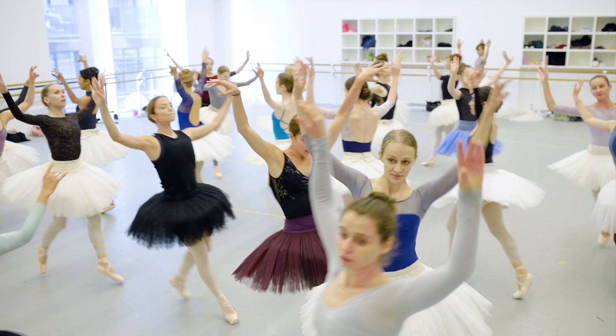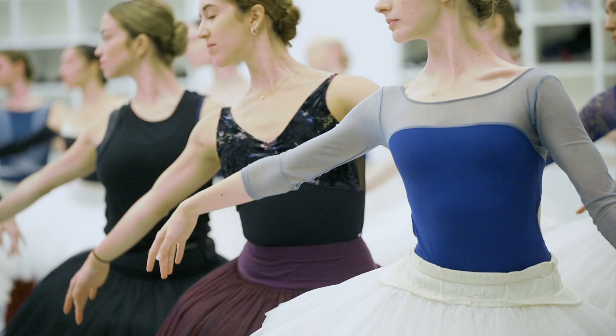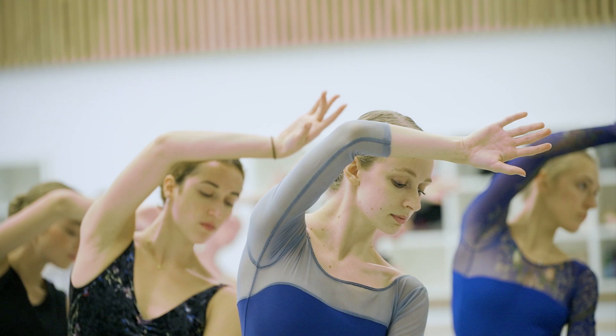It has to be very fluid. The arms are used to create the illusion of being a bird. The upper body — especially the arms, the torso and the neck — get extended to the extremities so that we are actually embodying swans.